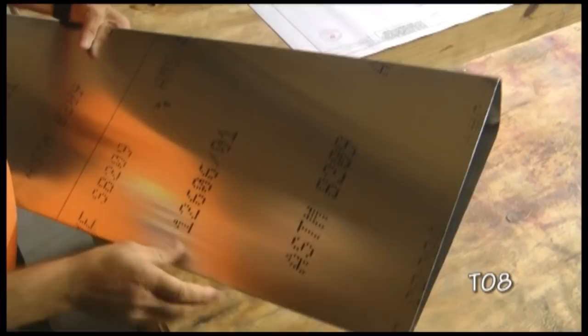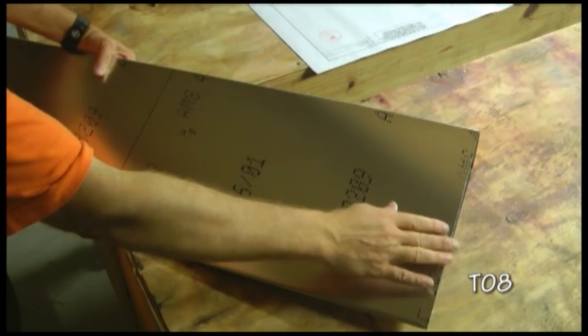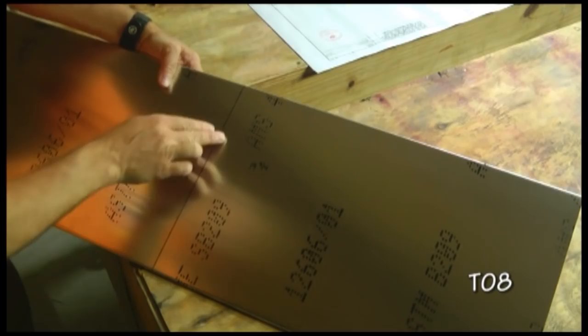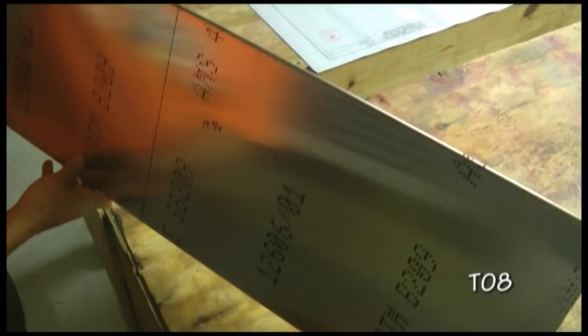Our next step is to take our skin and identify the top, which is the straight edge. Then we want to draw a line 19 and three-quarters inches from the top edge, and draw that line all the way down and all the way around onto the other side also. This is going to be the center line for one of our ribs.